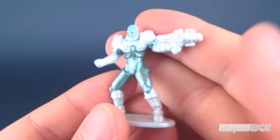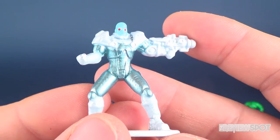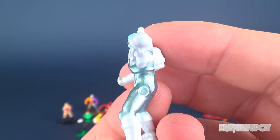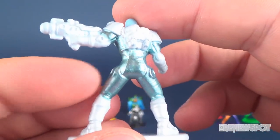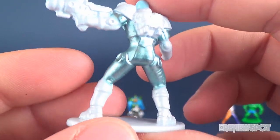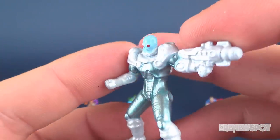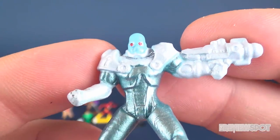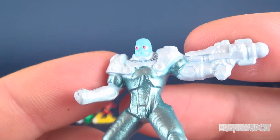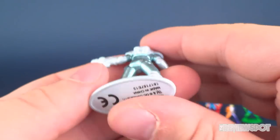Here's Mr. Freeze — another one I was looking forward to. He's got his freeze gun and an interesting color palette: it's blue, kind of a silver blue, and then a whitish silver for the rest of his body. His face is blue, and you can even see his goggles painted in a nice red. You can even see the mouth painted in there as well.